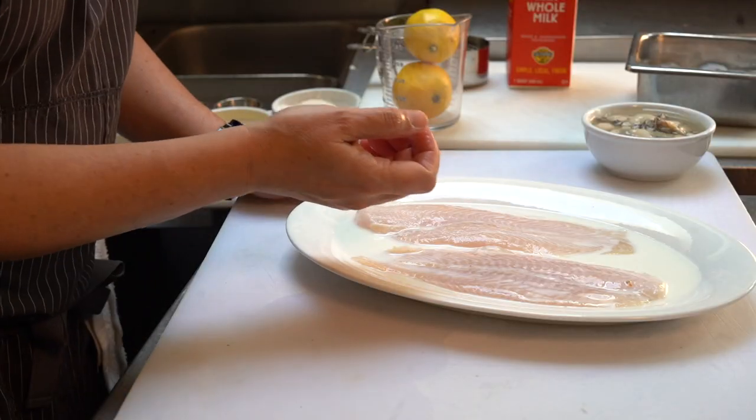Now we're going to make our cornmeal dredge. For those who don't know, a cornmeal dredge is basically a cornmeal mixture that we coat our seafood in before frying — it gives it a nice crispy texture and a great flavor as well.